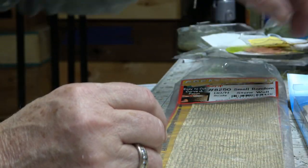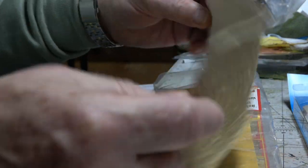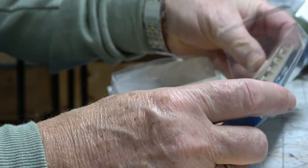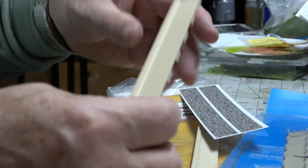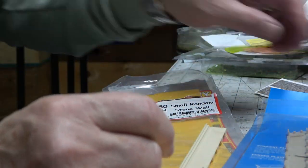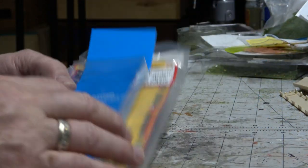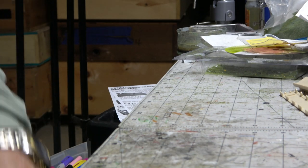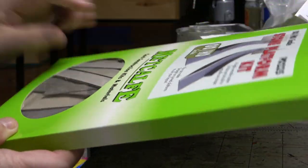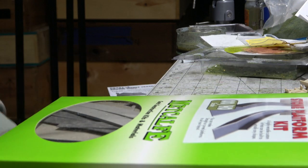I'm trying to scratch build those. This is what I'm going to be using — the stone effect. We'll use this for the base of the cattle dock. I'll get some Peco platform pieces for making platforms, which come complete with some stone stuff, so we'll use those too. I'm also going to need some card, and probably some stone wall effect. I'm going to probably use some Metcalfe platform stuff — the Metcalfe platform kit — and we're probably going to steal some stuff out of here as well.